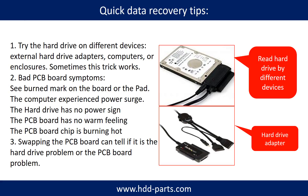There are some simple ways to recover data from a hard drive. One of them is to try reading the hard drive with different devices, like different external hardware adapters, computers, or enclosures, because different devices use different ways to read a hard drive and sometimes this trick works. Another way is swapping the hard drive PCB board, which can fix problems caused by a faulty PCB board. There is a cost to swapping the PCB board, but it is way cheaper than sending the hard drive to a data recovery firm.